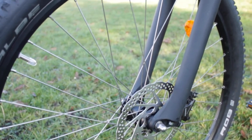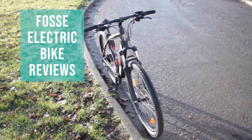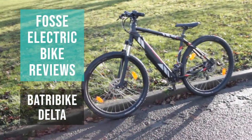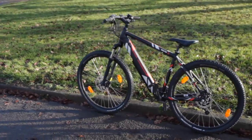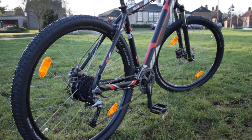Hi and welcome to another edition of FOSS Electric Bike Reviews. Today we're in Lincolnshire on the back of an invite from Battery Bike to review the Battery Bike Delta. With its big fat tires, front forks, and integrated battery, it definitely sets the scene as to what sort of experience you're going to have on this bike.